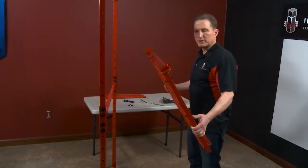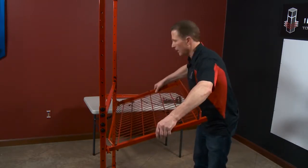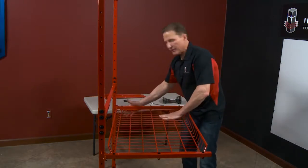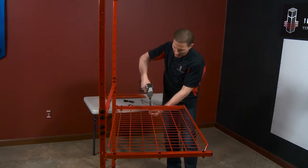I've got my side rails on but haven't tightened any of the bolts yet. What I like to do is put it onto the cart and then just give it a tap. That kind of squares everything up. Now I just go ahead and tighten all my bolts.